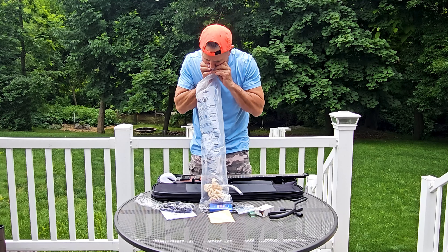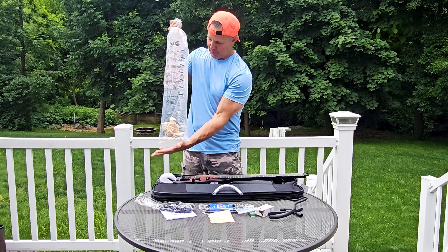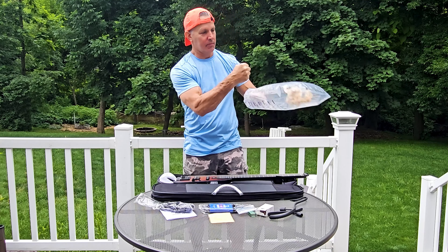This is the unboxing of the Donner Hosh-X guitar. It's a travel guitar that's modular and can fit into a small travel case.